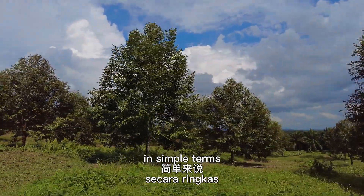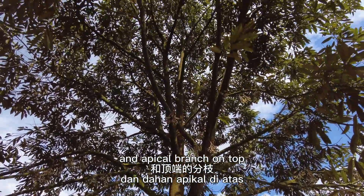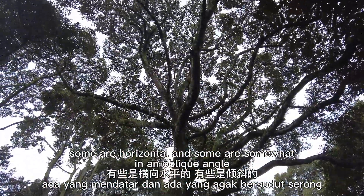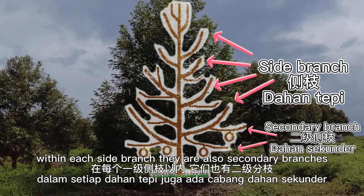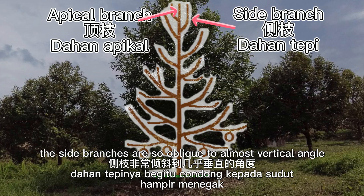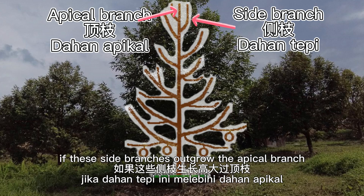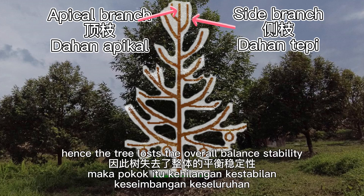In simple terms, durian trees have a distinct central vertical trunk, an apical branch on top, and side branches — some horizontal and some at an oblique angle. Within each side branch, there are also secondary branches. In some cases, the side branches are so oblique, almost vertical, and try to compete as an apical branch. If these side branches outgrow the apical branch, the original apical branch growth will be stunted and eventually dry out, causing the tree to lose overall balance and stability.